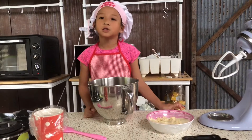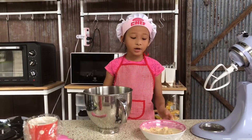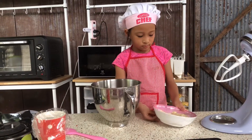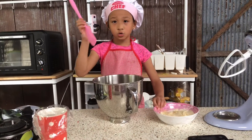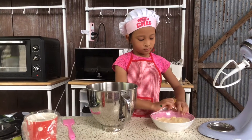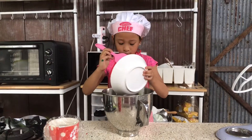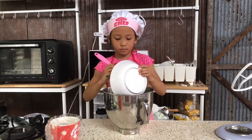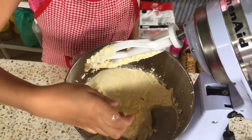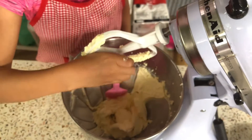Now we're going to do cream cheese. So we're going to mix it on high speed, and we're going to use the leaf attachment. So the first thing is we're going to put all the cream cheese into it. If you can't get it all out, you can use a spatula to scrape it out. Now we're going to beat it with high speed. Now I'm going to put the cream cheese where it belongs.